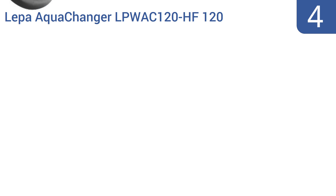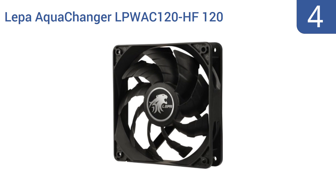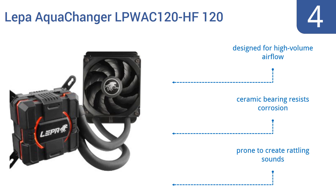Coming in at number 4 on our list, the Leeper AquaChanger LPWA C120 HF120 CPU cooling unit features an elastic anti-leak rubber tube that provides exceptional durability and protection against water damage, which would be a much larger issue than overheating. It's designed for high-volume airflow and has a ceramic bearing that resists corrosion. However, it is prone to create rattling sounds.